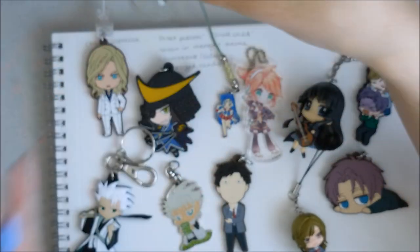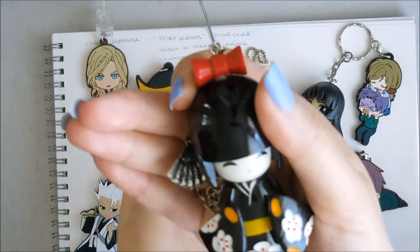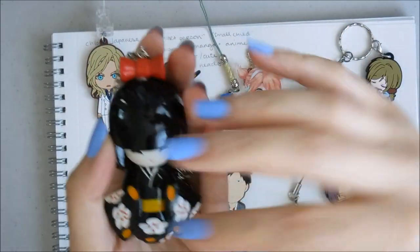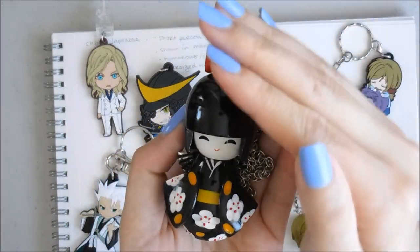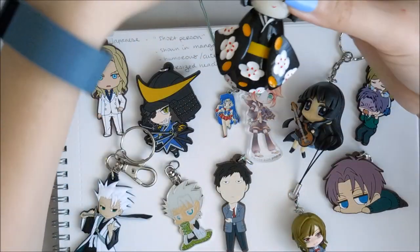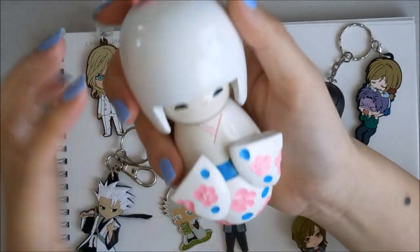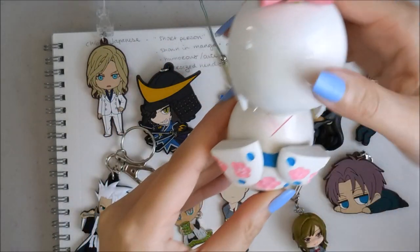I have one of these little necklaces from a long time ago — I think it was from Forever 21. I would still depict this as a chibi: she is about two heads tall, following that rule, with simplified clothes. If you remember from Japantown, I also have the bigger version. Same rule, same concept — it's supposed to give a really cutesy look.